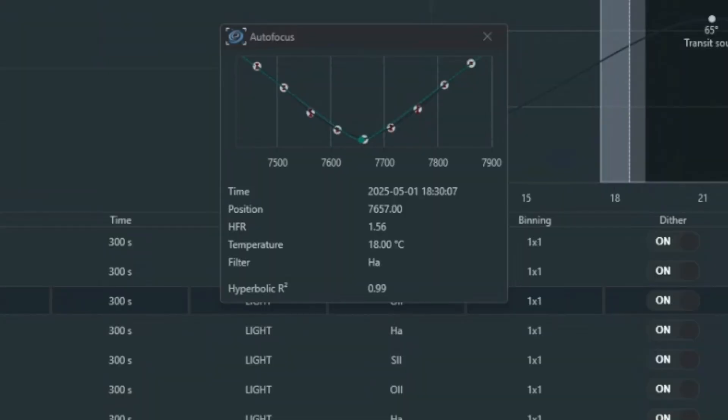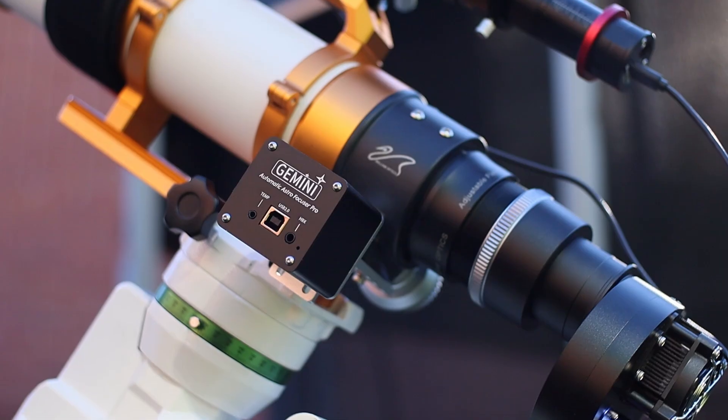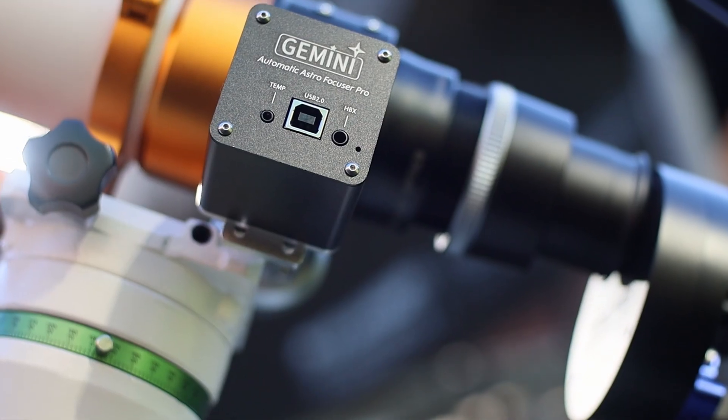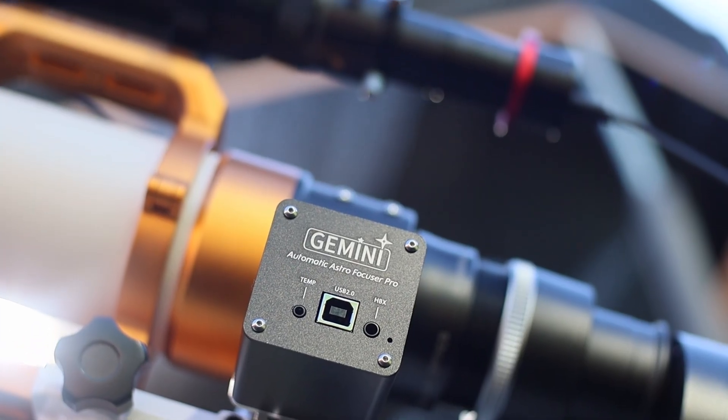Another thing to note is that it does have some minor backlash, but that's normal in all kinds of focusers. In the end, it works just as fine as the ZWO EAF. Overall, I think this is a good value for money. One of the standout aspects of the Gemini EAF is its affordability — priced at around 70 US dollars, it offers excellent value for money, especially for those looking for a budget-friendly option without compromising on performance.